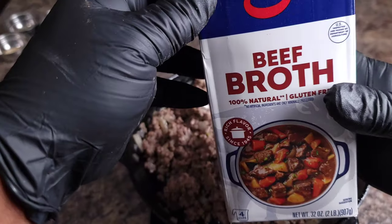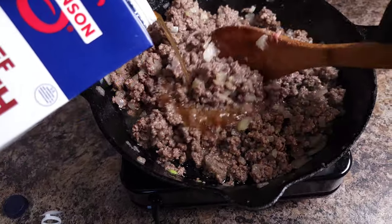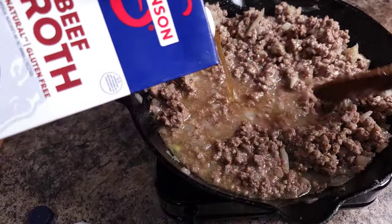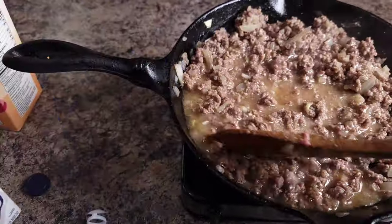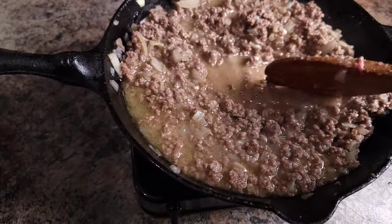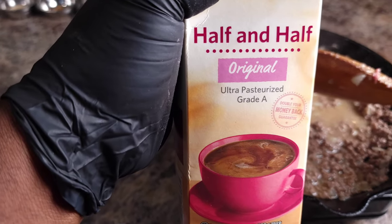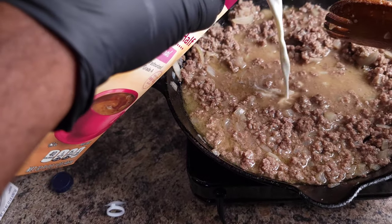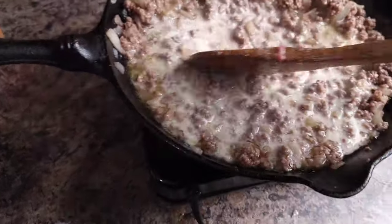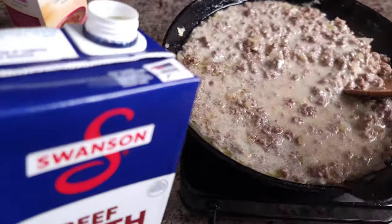Now for the next step, take some of that beef broth along with that half and half cream and pour it right over that mixture, stirring constantly so that you will not have any lumps in this hamburger gravy. Now if you really want some in-depth flavor, go ahead and add some Worcestershire sauce — that W sauce is going to kick it up a notch. Let's go ahead and do all of this and move to the next step, so don't go anywhere because you're going to miss out on a good recipe.